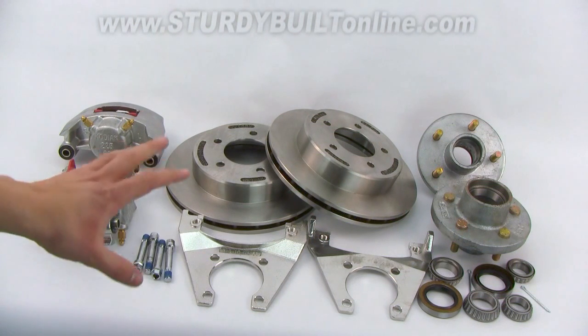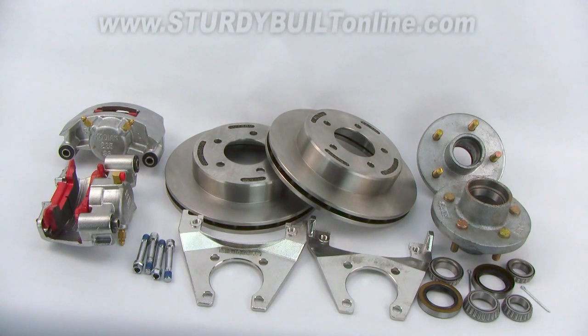This brake set is pretty much the best set money can buy. You'll never have to touch your brakes pretty much ever again. Kodiak has done a great job here creating a bulletproof brake set.